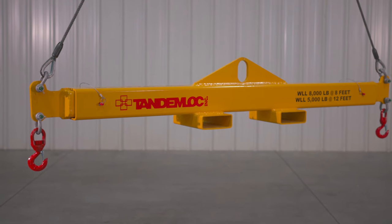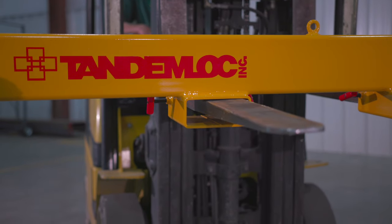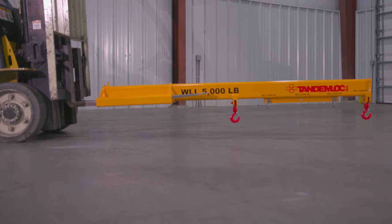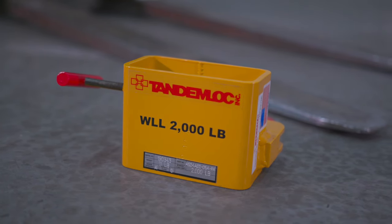All Tandemlock forklift attachments are designed to meet or exceed ASME B30.20 and are proof tested to 125% of the working load limit. The fork pockets on all our beams are designed to fit standard forklift tines. They also all incorporate a means to secure the beam to the forklift tines to ensure safe use of the forklift beams.